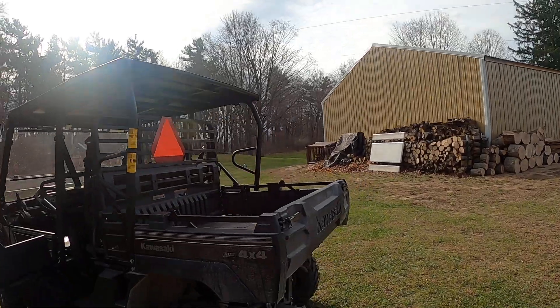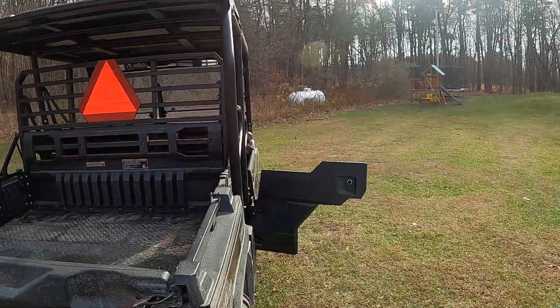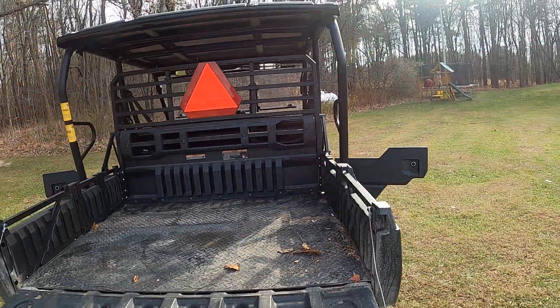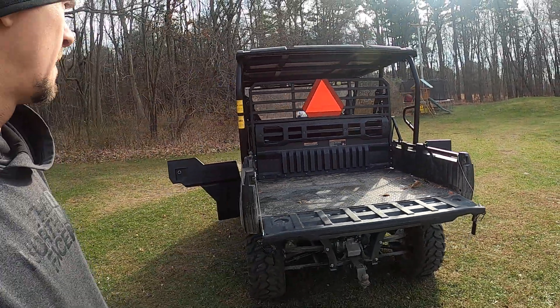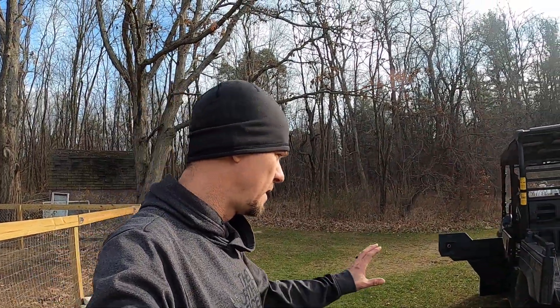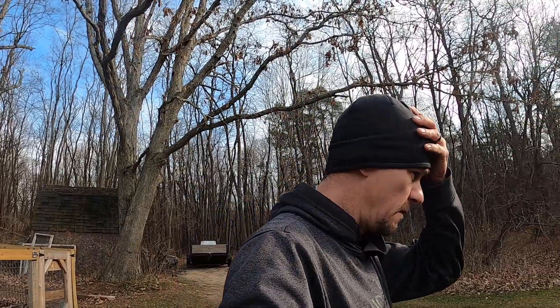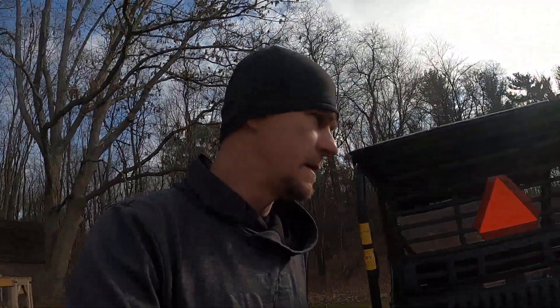All in all, I'm super impressed with this thing. It does 48 miles per hour — it's governed at 48. Obviously I haven't messed with any of that. It comes with a three-year warranty, which is probably the best warranty you can get with a side-by-side. The Kawasaki Mule is, I believe, the only one that offers a three-year warranty, so obviously that was a big selling point.